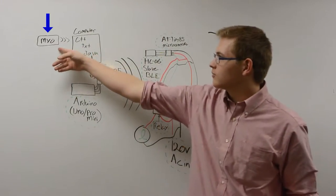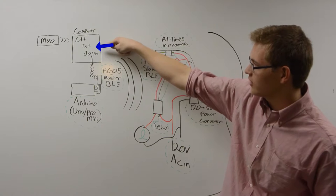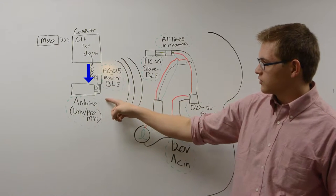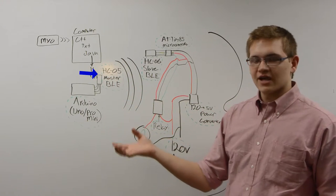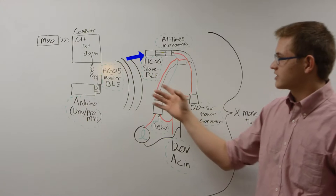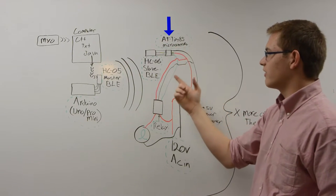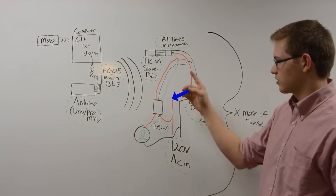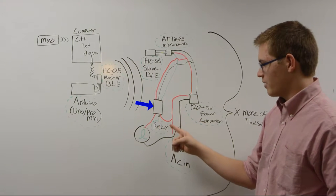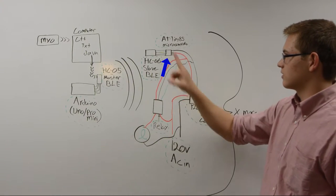What we have here is the Myo that connects to the computer. Those inputs from the Myo are converted from C++ through a text file into Java. The Java program then communicates with a master Arduino, which is hooked up to an HC-05 Bluetooth chip. This acts as a master Bluetooth chip so it can connect to any other slave Bluetooth chip. For the slave Bluetooth chips, we chose the HC-06. This is connected to a small microcontroller — an ATtiny85 — which is constructed in a circuit with a relay and a power converter. It allows you to turn on the relay and allow power to flow through the light bulb, as well as converting the power down to something the chip can use.